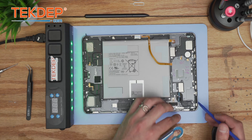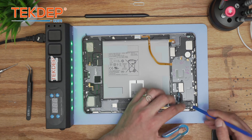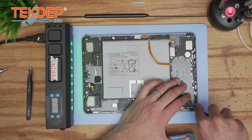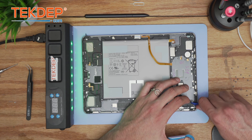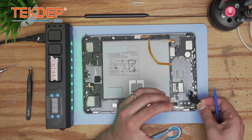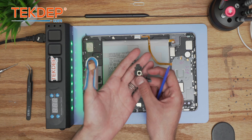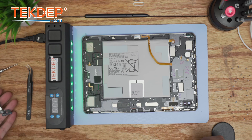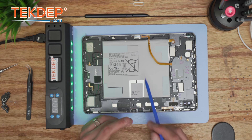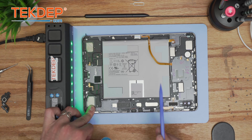Moving on, we're going to take care of the rear camera system. There is slight tension because there is adhesive beneath it, so apply a little bit of force. Here is the camera. All that is left now is the speaker system — three units — as well as the battery.